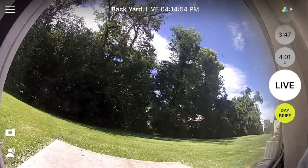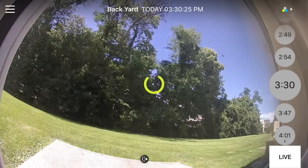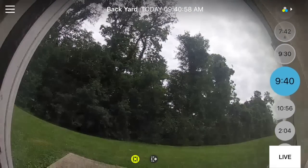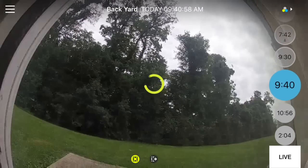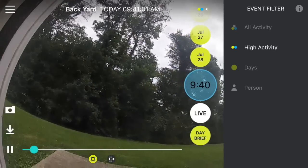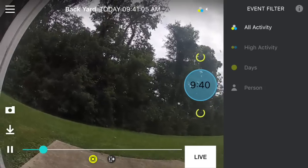Events that have occurred during the day are shown as bubbles along the right side of the screen. Gray bubbles indicate low motion events, like a bird flying by, while the blue bubble indicates high motion events, such as a person approaching the door. The bubbles make it very easy to navigate between different events, and the camera seems to do an accurate job of only placing important events in the blue bubbles. You can also filter the events if you want to remove the gray bubbles, for example.